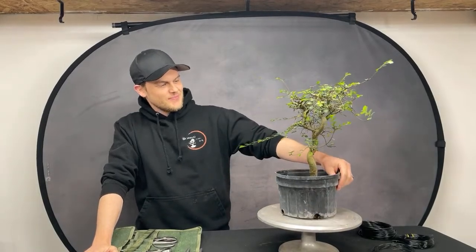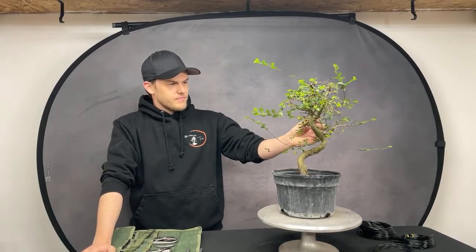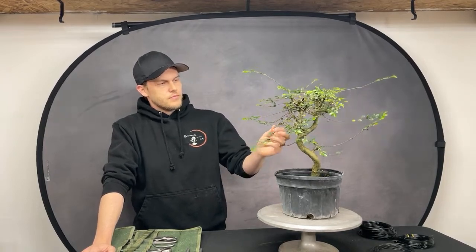Today we are going to do our monthly demo, and we have a Chinese elm with us. I'll be looking at your questions, so make sure to ask anything on the comments and I'll try to go over all of them. Jerome will be working on this tree, talking about the species, and you can see how he styles it.